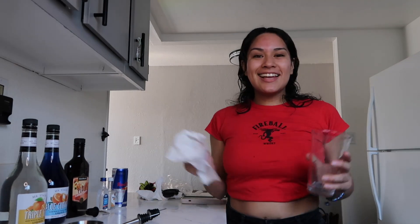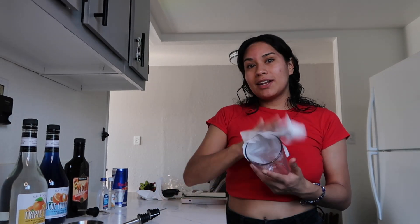Hi you guys, welcome back to my channel. For today's video I am back again with another recipe video. This is actually a recipe that I have not yet tried, so we are actually both going to be making it together for the very first time.